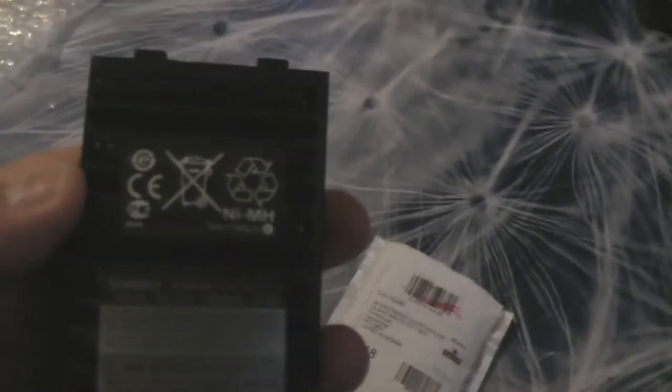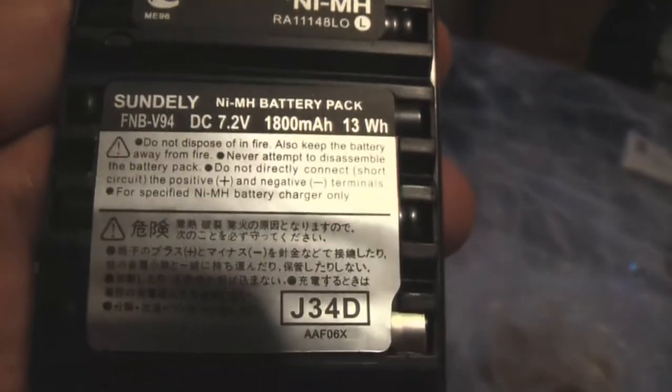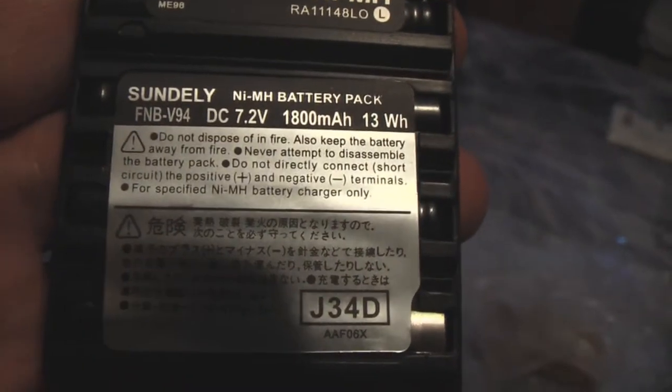If you remember I emailed you about that, and you very kindly let me purchase another battery. This is the battery that arrived today. If I give you a close-up of that — this is the one that arrived today, with the charger.